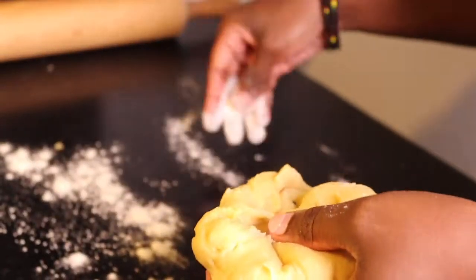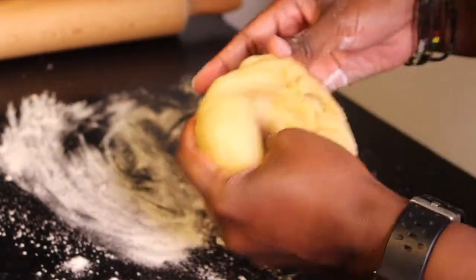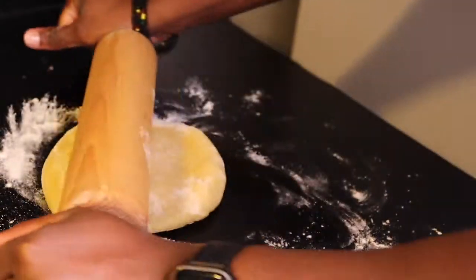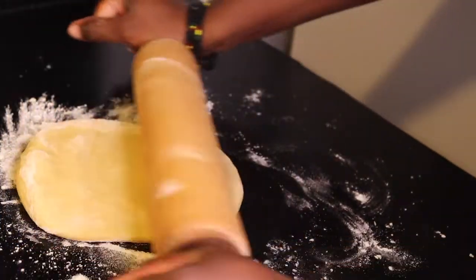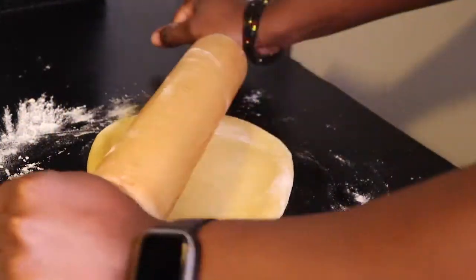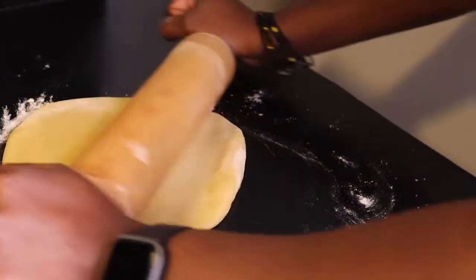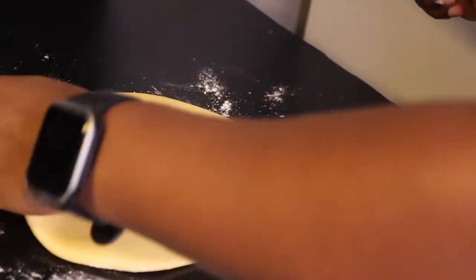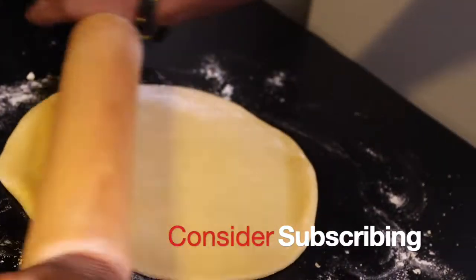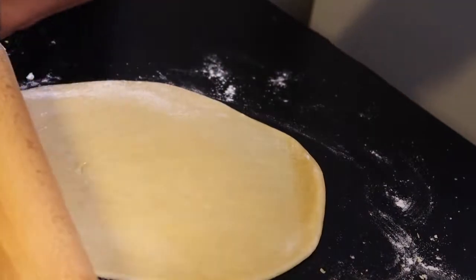The next process is just repeating the same steps until the dough is finished, depending on how much dough you have. If you want more meat pies, you can always double the portion of this recipe — instead of three cups of flour, make it six, or even nine cups. You just have to calculate how to scale up the portions and eggs accordingly.